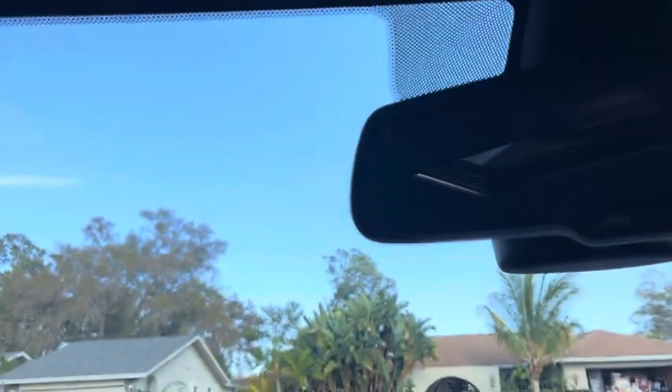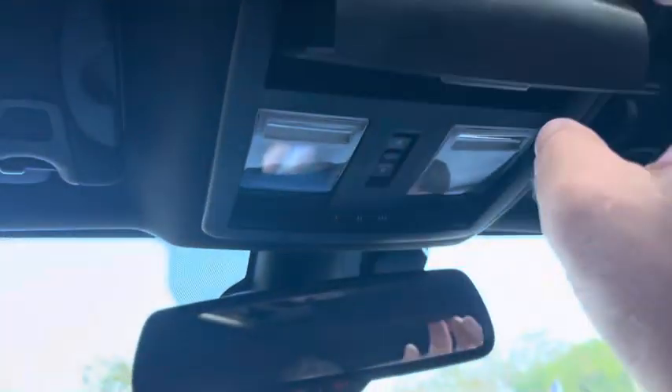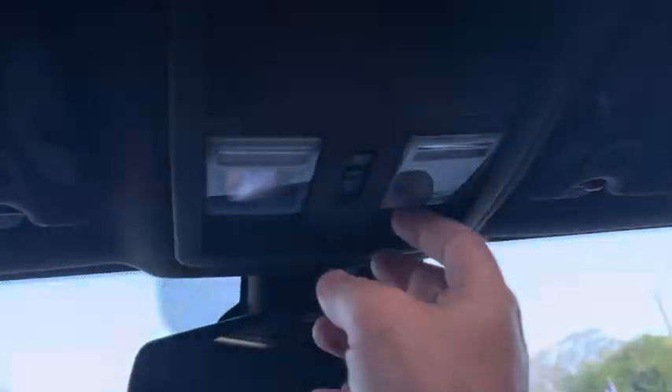Well, maybe the sunroof doesn't work right now — that's weird. It always has, so I might check a fuse. I've never had an issue with that in the past, but I'm glad I noticed that.